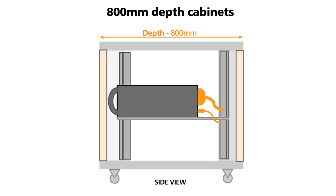Due to the depth constraints of a 600 millimetre cabinet we would typically specify a minimum depth of 800 millimetres. This will provide sufficient clearance for equipment, handles and any I/O cables.